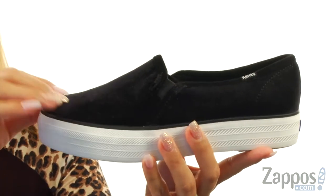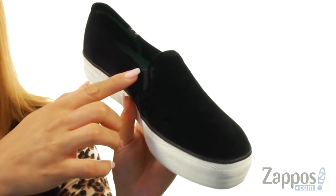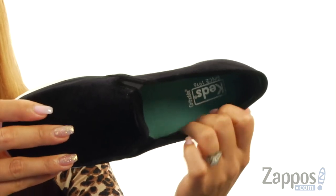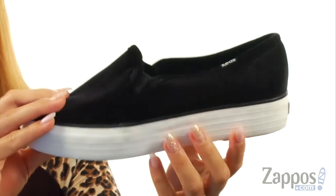These shoes are made of a soft velvet fabric upper with a round toe silhouette. There is elastic going on both sides for a nice added stretch, and at the lateral side there is a signature logo. On the inside it's lined with a soft and breathable cotton lining, and it features a jersey knit lined OrthoLite footbed that is super duper comfortable.